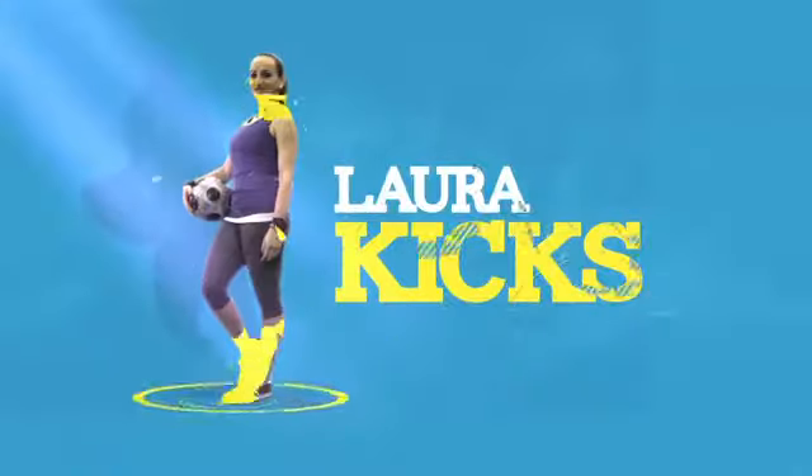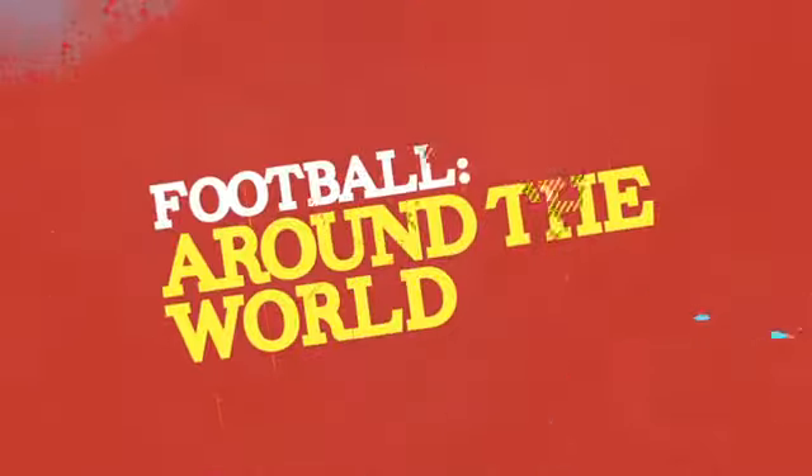Hi guys, this is Laura Cakes and these are my Skills Uncovered. Now it's time for the main trick in football freestyle, the Around the World. Check it out.